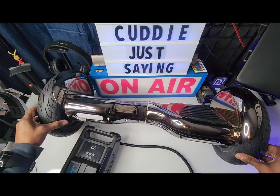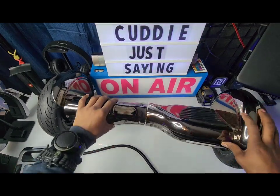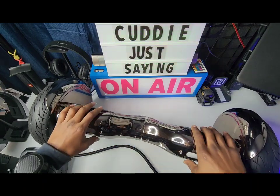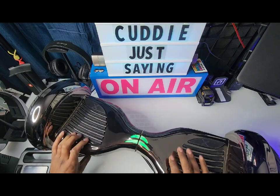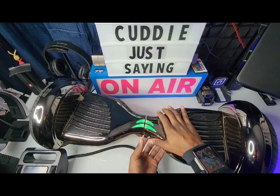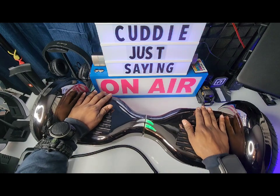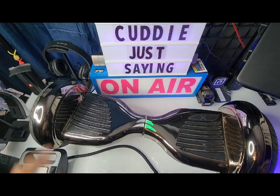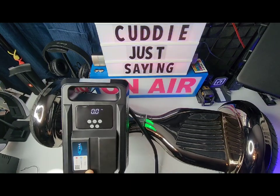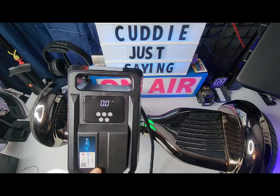All right, that was nice — looks good. Powering the hoverboard on — oh yeah! And there it is. Like I said, this is a good product to have. You can pump your car tires, balls, hoverboards — anything that needs air. This right here is a winner.